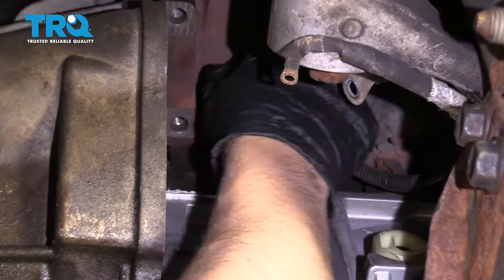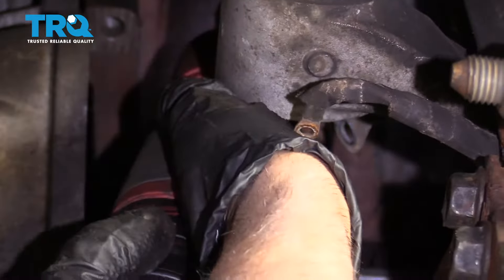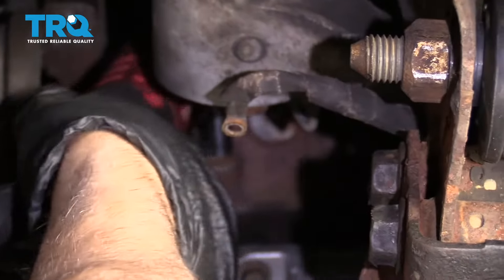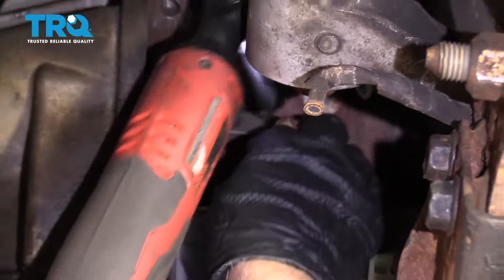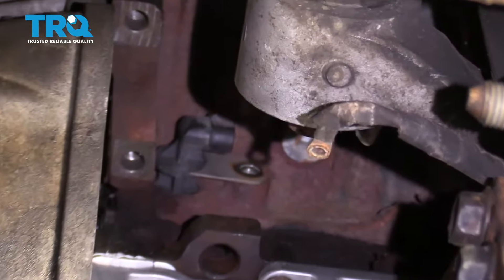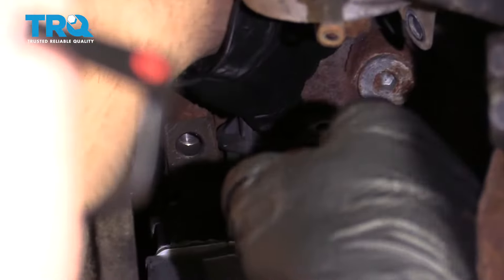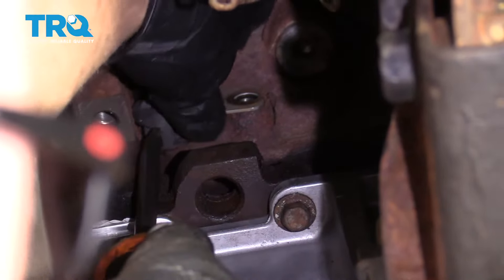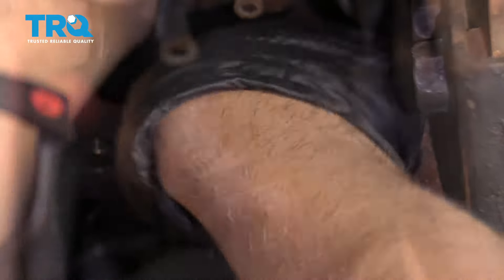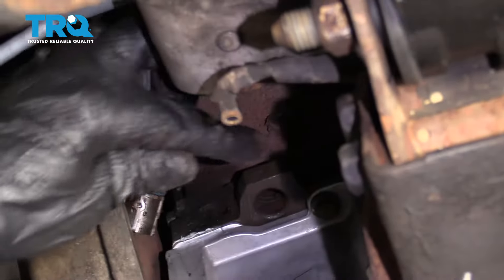And disconnect the connector to the crank sensor — just slide that off. And take a 10-millimeter socket and take this bolt out. Now just grab the sensor and try to wiggle it right out, or take a screwdriver or a pry bar, just pry it up, and there it is.